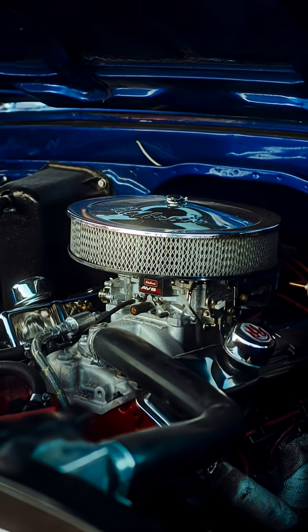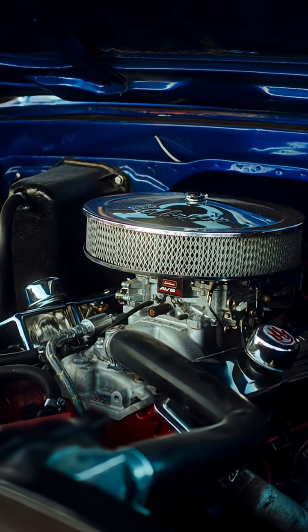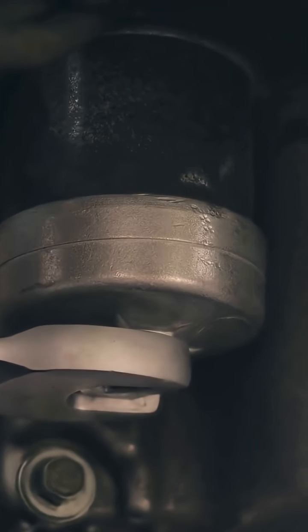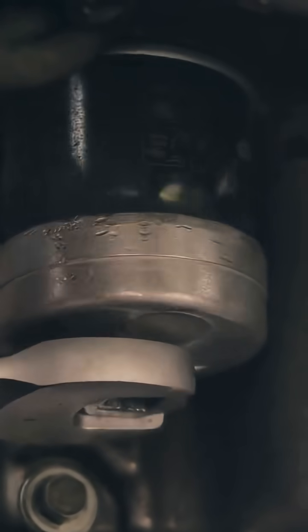Heat. These modules sit on or near the distributor or coil pack, and they cook for years. Old thermal paste dries out, the circuit overheats, and boom — instant no start.